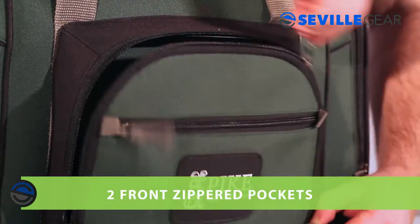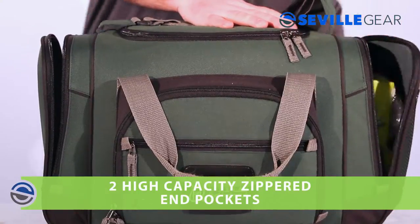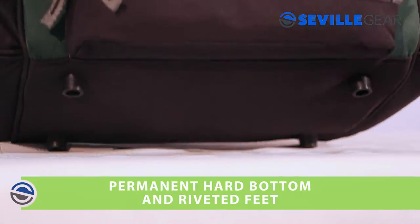The outside features two front zippered pockets, two high-capacity zippered end pockets, and a side mesh pocket for quick access items. For added stability, this bag also has a permanent hard bottom and riveted feet.